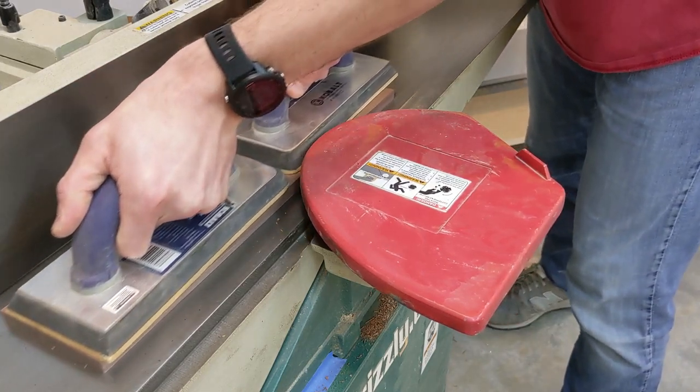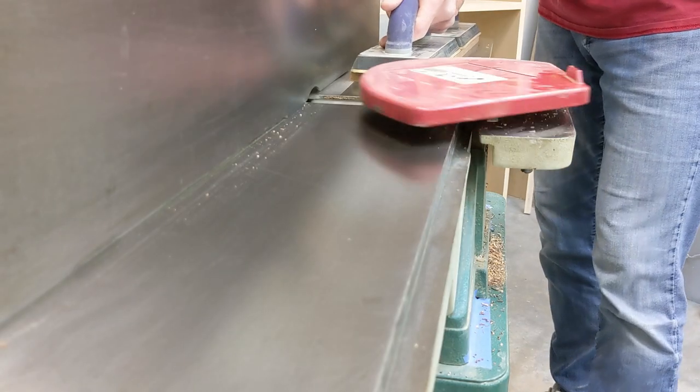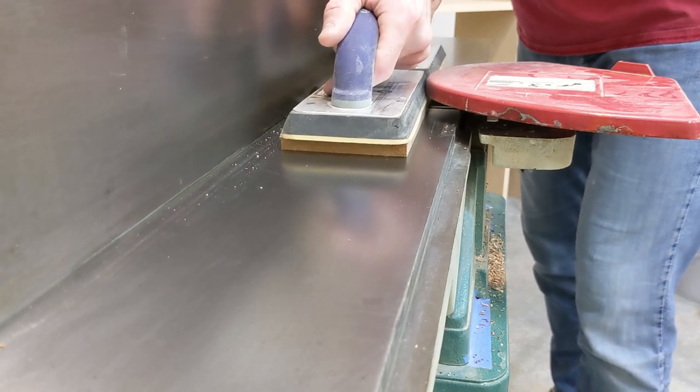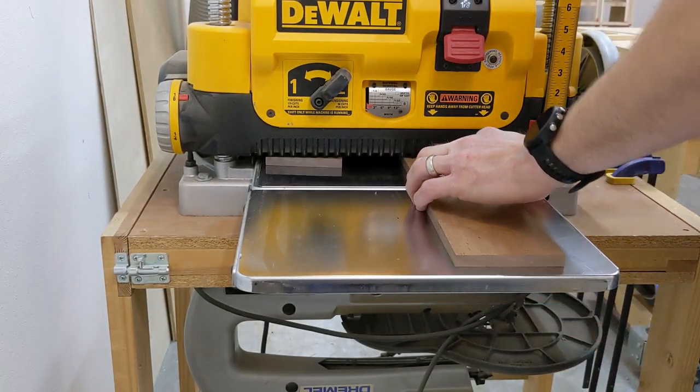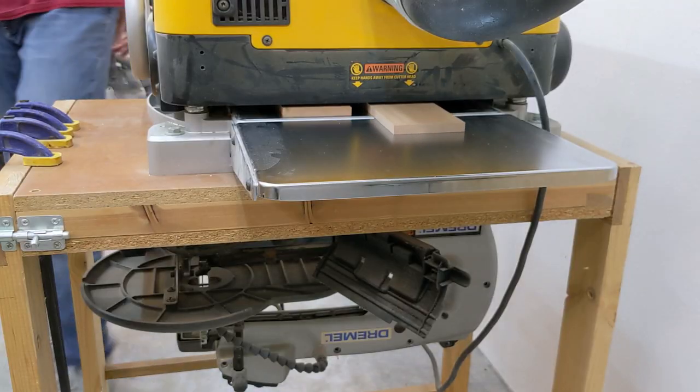After resting, the re-sawed faces of the sides get a very light pass on the jointer to remove any tool marks. The opposite face of all parts are then planed to a final thickness of 3/8 of an inch.